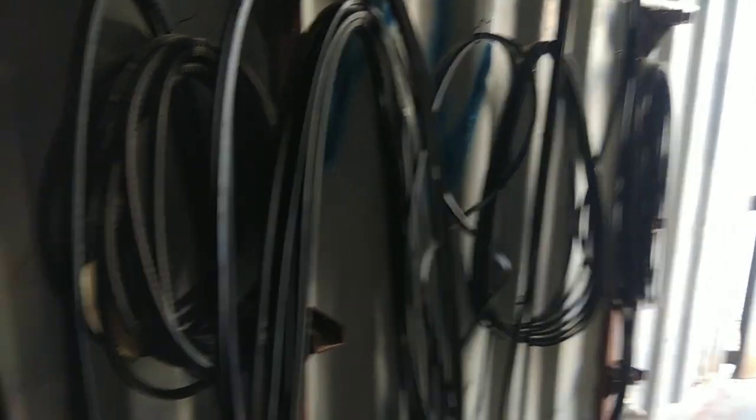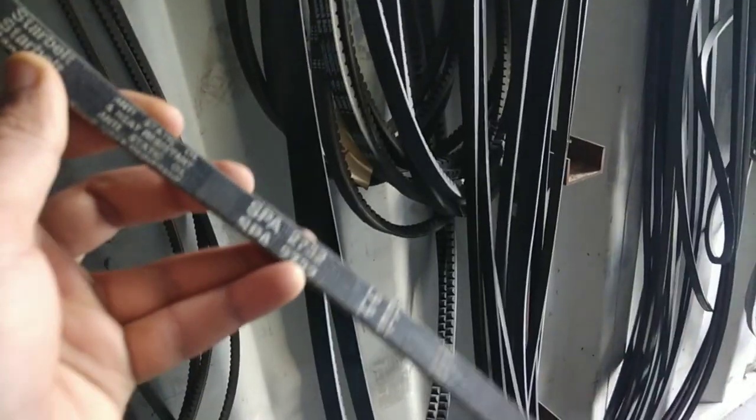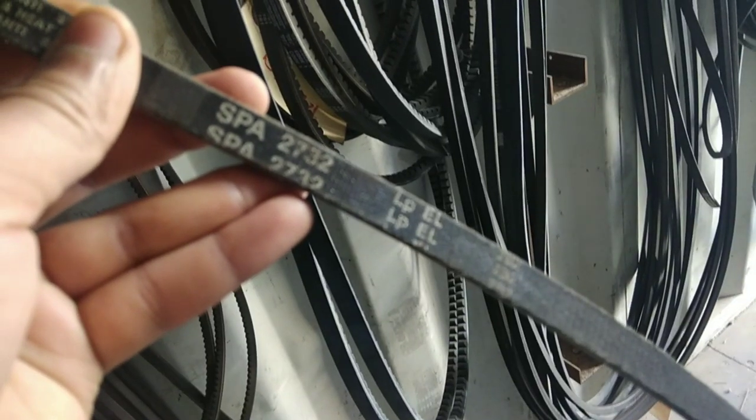Friends, you can use this belt number as well as the belt range, which includes the SPA, SPJ, and XS range, and the BX range, which has been used in the ASIJ range. You can use this belt range based on color and size.